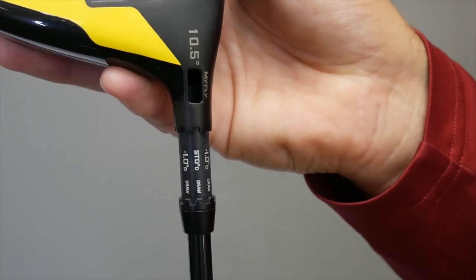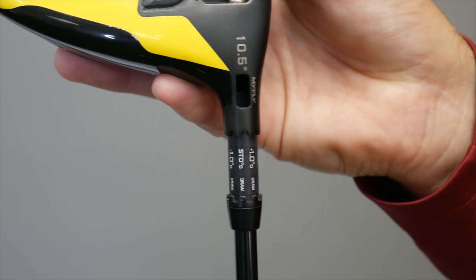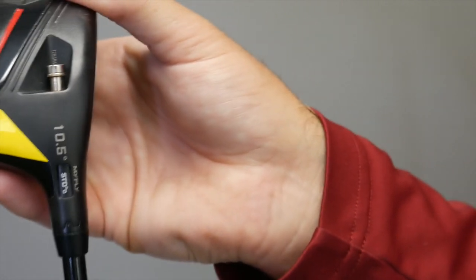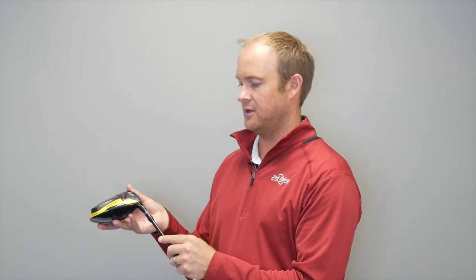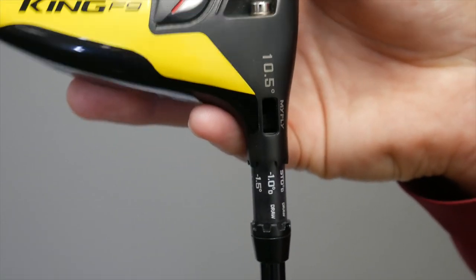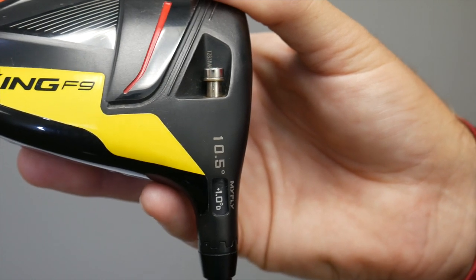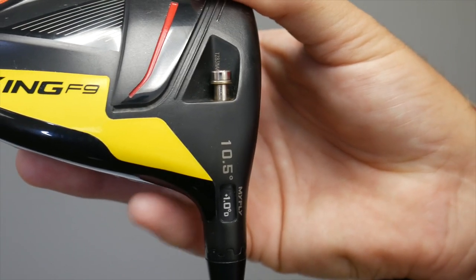The hosel adjustment system also has three draw settings. We have a standard draw setting — when I flip this standard setting 180 degrees around, this puts the driver into the most upright position, playing the loft at 10.5 degrees but with a little more draw bias. We also have a minus 1.0 draw setting at 9.5 degrees of loft in an upright position, and a plus 1.0 draw setting which plays the driver at 11.5 degrees of loft — a little higher and a little more upright.